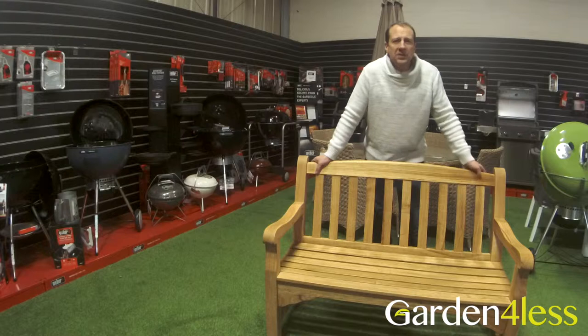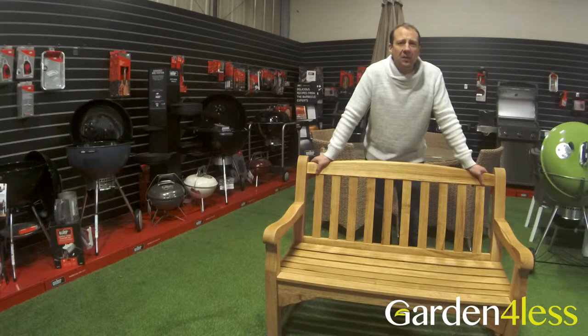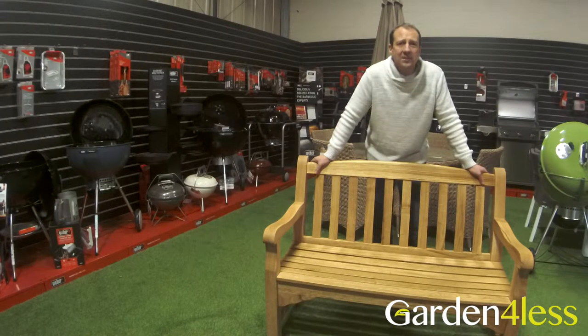Hi, this is our Oak two-seater heritage bench. In this video I'm going to show you how to assemble this in under 20 minutes using some basic tools and the Allen key provided.